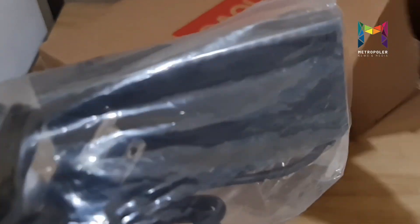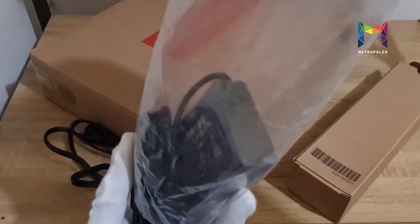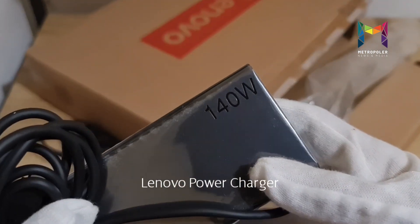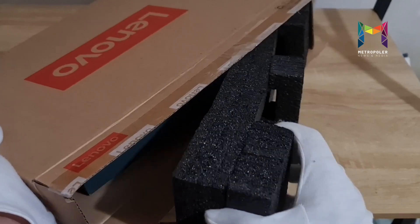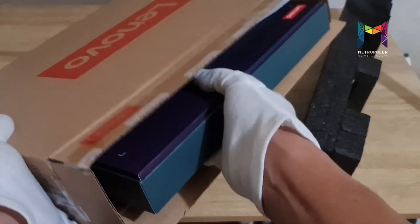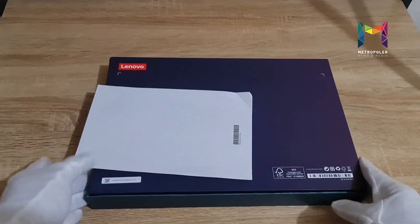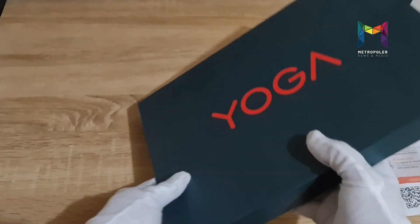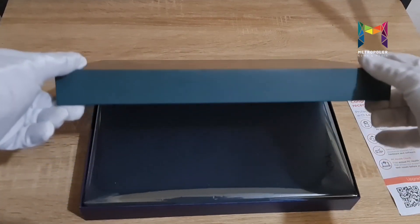Designed for versatility and portability to help trendsetters achieve and explore more, the Lenovo Yoga 7i Pro offers consumers premium experiences and intuitive design with the latest technology. All the accessories that you need for a Yoga laptop are included here, placed in the Lenovo box. So let's start the unboxing of the Lenovo Yoga 7i Pro.